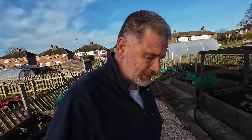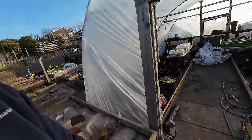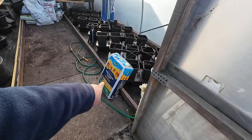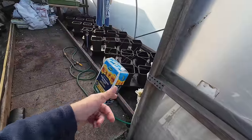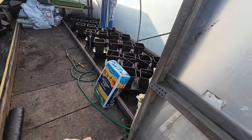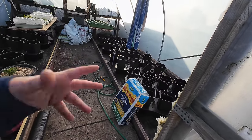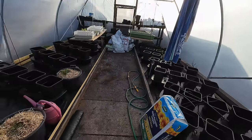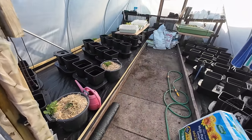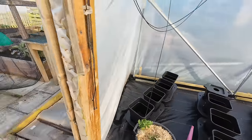In the polytunnel, I've tidied up a bit. Melanie got a big bag of multi-purpose compost from Costco — it feels a bit wet inside. I've got two full bags of Clover compost and I might get three more. I need to mix it with vermiculite for the chilies and other plants. My potatoes are coming through now — they've been in a while and I didn't think they'd show, but they're up and protected in here.